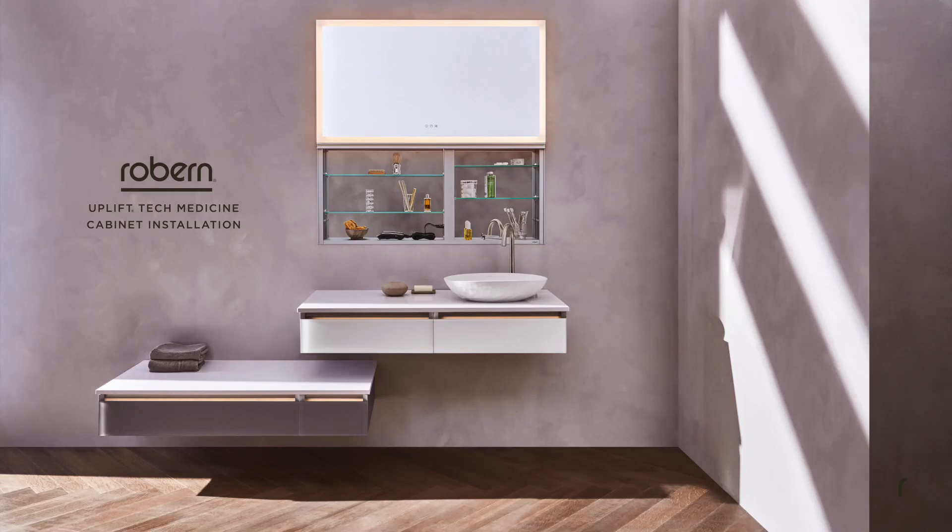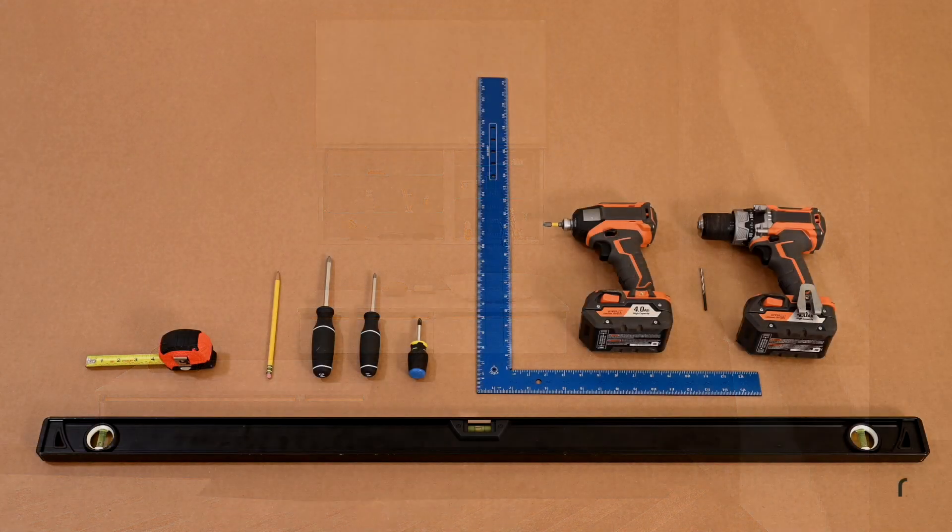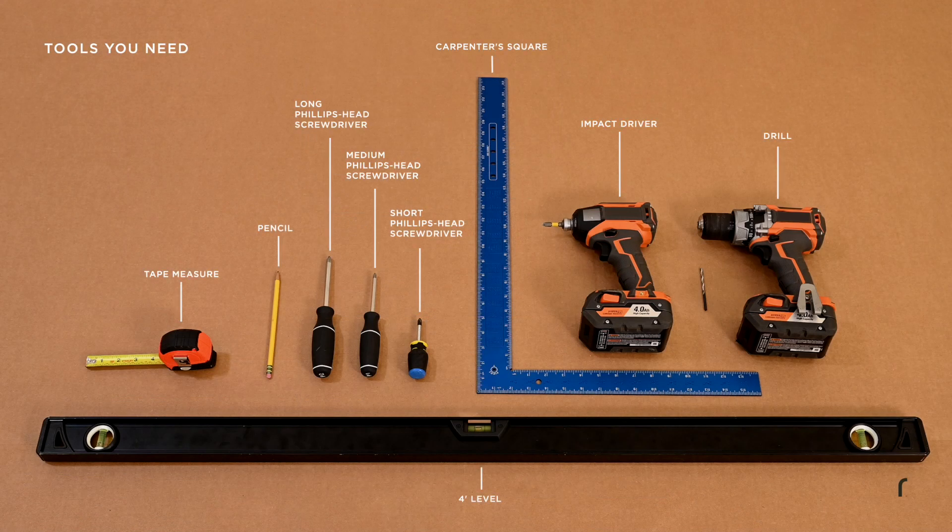This video will detail the steps required to install an Uplift-Tec medicine cabinet with TUNE technology. You'll need these tools for the installation. See installation instructions for proper rough opening dimensions.